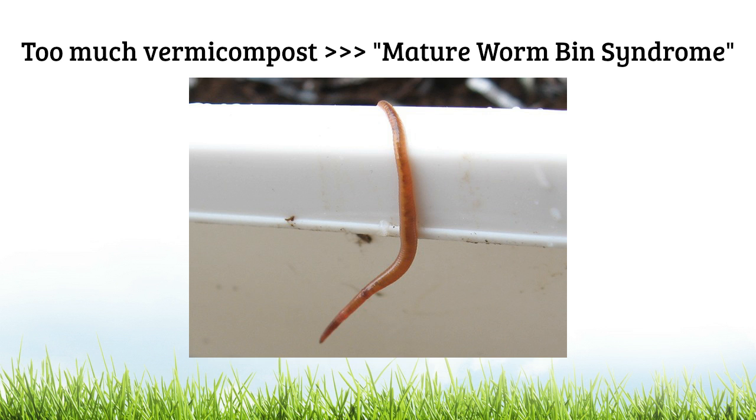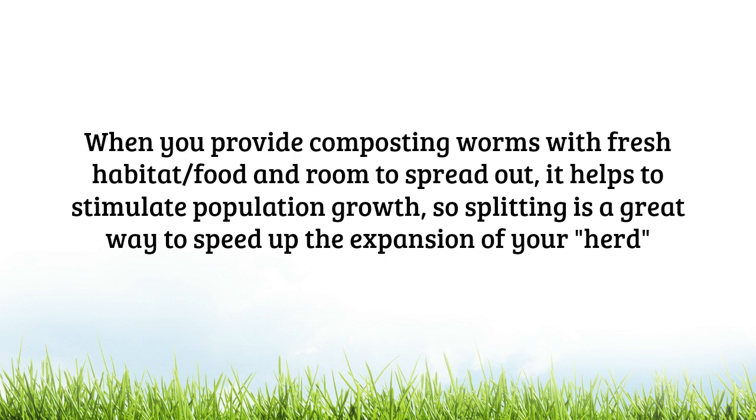Mature worm bin syndrome can involve any number of different things that can go wrong. Usually what happens is you start seeing worms trying to escape for apparently no reason, or actually even starting to die off — and you obviously don't want to get to that point. When you provide composting worms with fresh habitat, food, and more room to spread out, it's really going to help stimulate population growth. So splitting is a really great way to speed up the expansion of your herd.